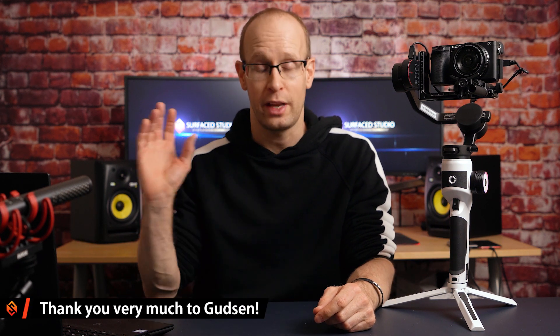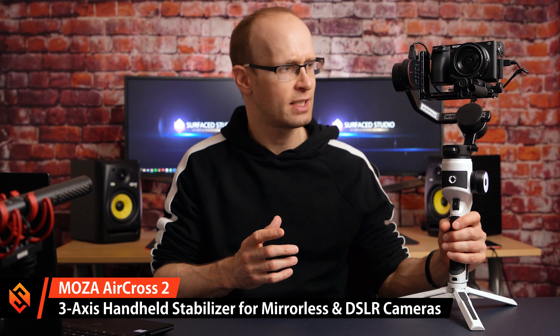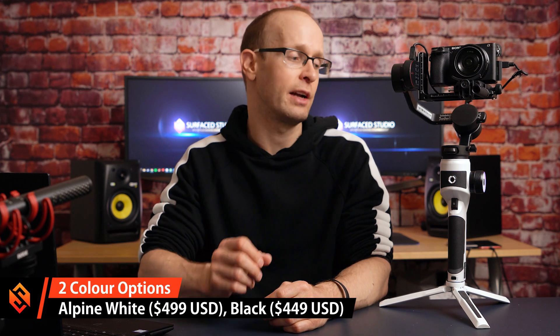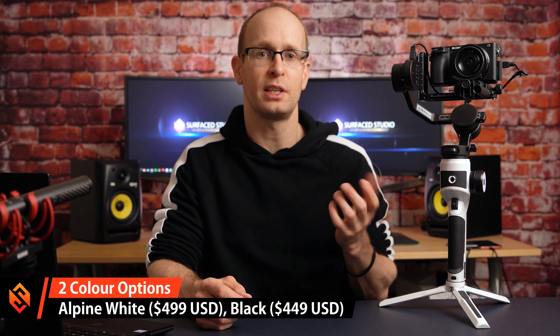This is a brand new color that's now available, and because I haven't actually tried the gimbal before and Gudsen offered to send it to me — thank you very much for that — I figured let's give this a try and see how it compares against some other gimbals as well as the bigger brother. The Moza AirCross 2 costs $499 USD in this Alpine White style, and you can still get the older black variant for $449, so you're saving $50 if you don't want the Stormtrooper look.